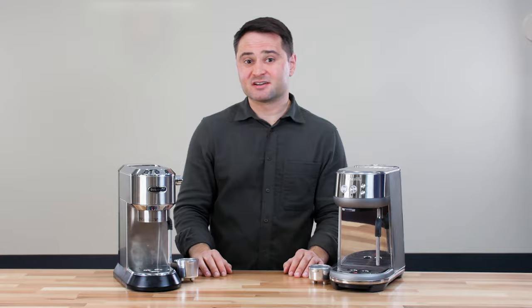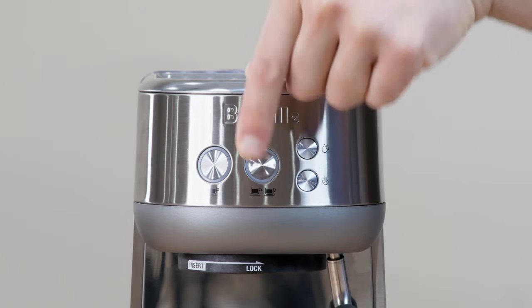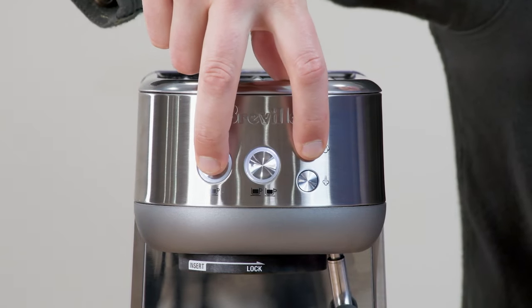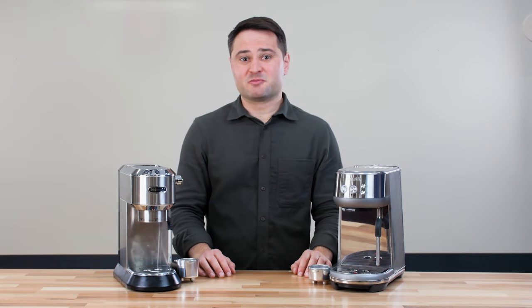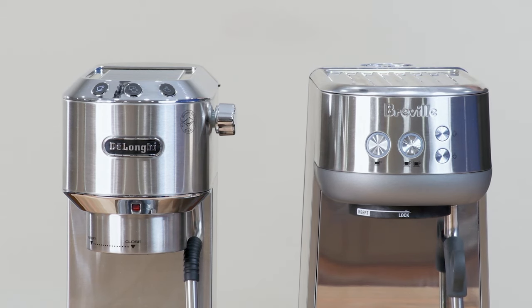They both have the same interface with really intuitive 1- and 2-cup buttons on the top that are pre-programmed. One thing you will notice is that the Dedica does have a power button on the side, while the Breville, you push a button to start and you can actually hold the 1-cup and the water button to turn it back off. The Bambino does start in 3 seconds, while the Dedica takes about 40-45 seconds to get ready.